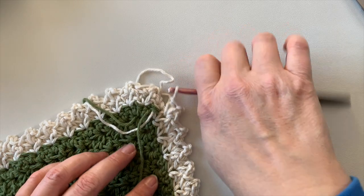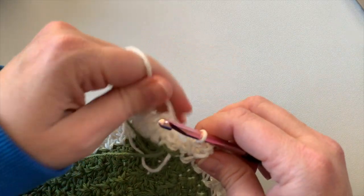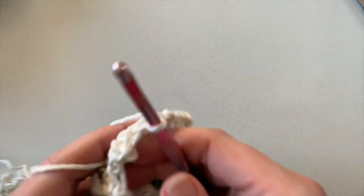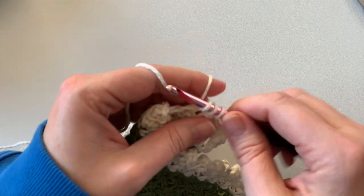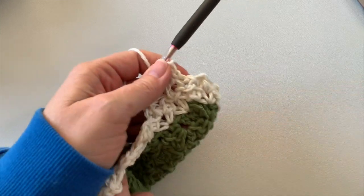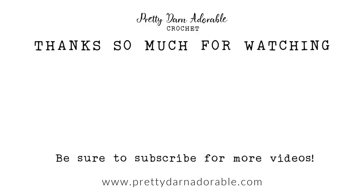We just finished round two of the trim and we're going to do one more round the same way — join to that stitch, chain one, turn, and continue working the exact same stitch. At the end, fasten off and weave in all your ends. I'll put a timestamp below so you can go back and see how to fasten off. Thanks so much for joining me today — if you enjoyed this video, be sure to check out these videos next, and until next time, bye bye!